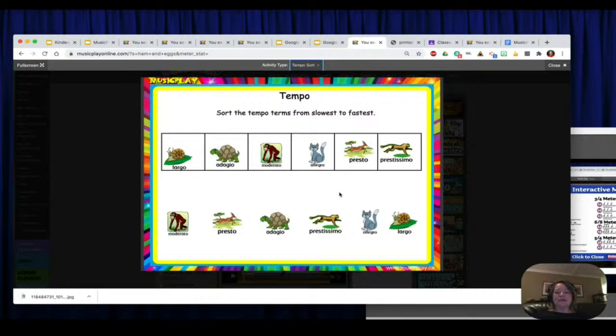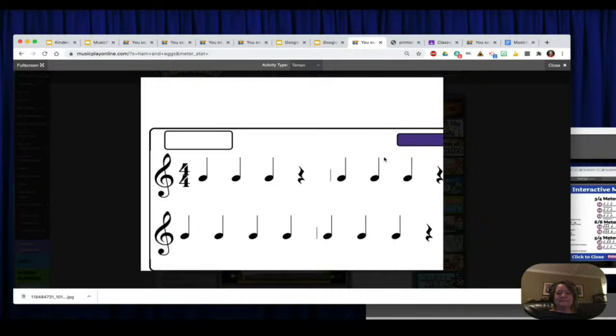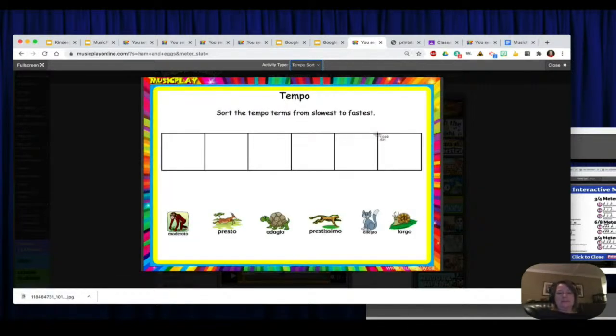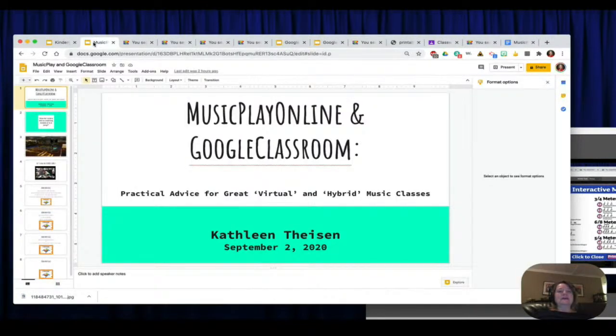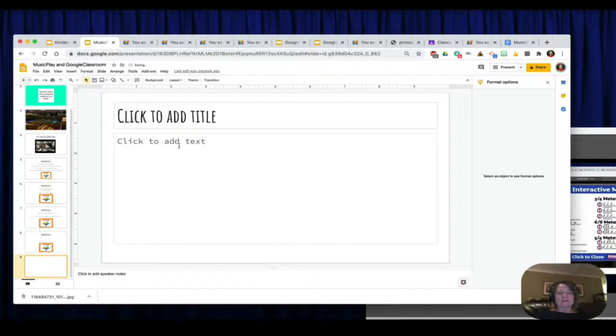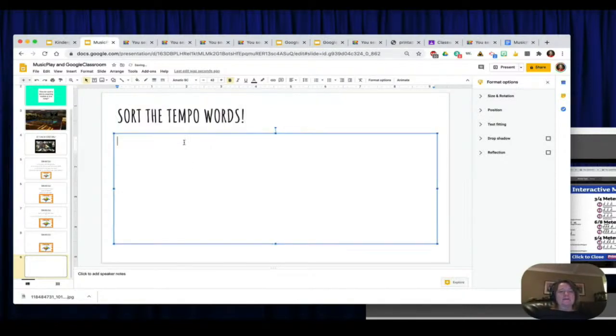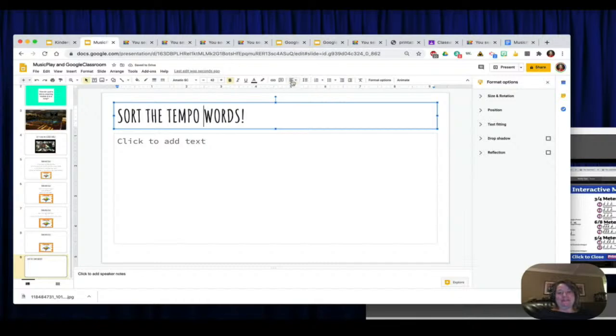The students could sort these in order — from Largo to Adagio, Moderato, Allegro, Presto, and Prestissimo. The students could do this right on their device and maybe take a screenshot for you and turn it in inside Google Classroom. Or you could take a screenshot of this activity. So I'm going to build a sorting activity inside Google Slides. Let's do a new slide — and this is going to be a Tempo Sort: 'Sort the tempo words.'